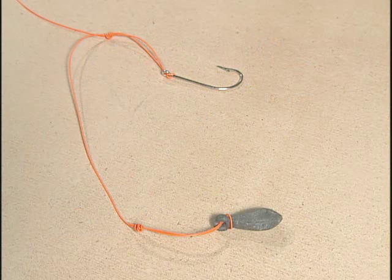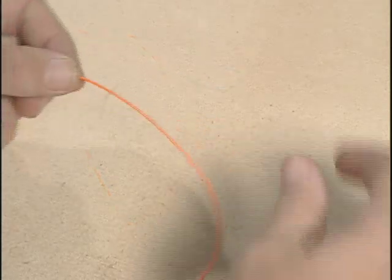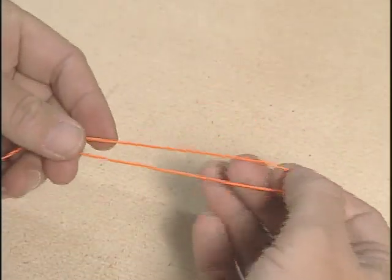Here's a dropper loop rig. This is a very simple rig to tie. It's useful for grouper, for snapper, for trigger fish, for a lot of your bottom feeding fish, as well as for mid-water column fish. Start off with a doubled over piece of your line and make a surgeon's loop knot.